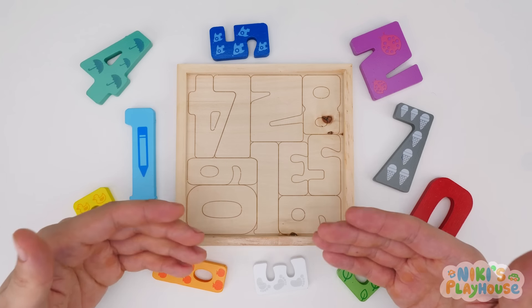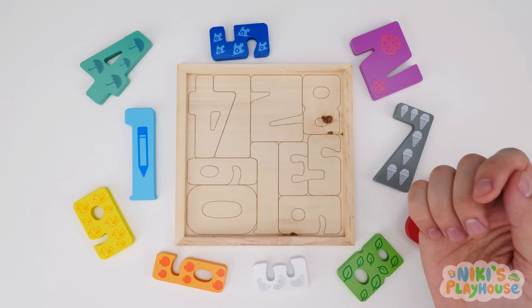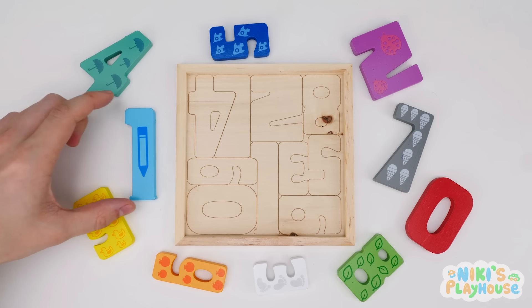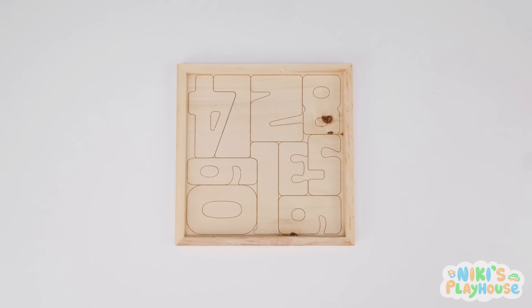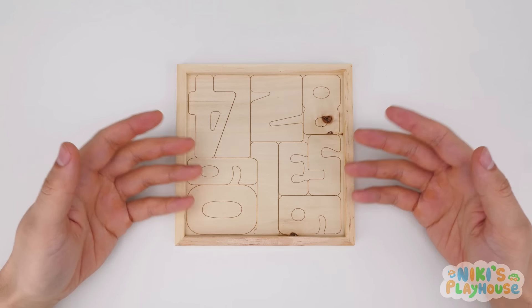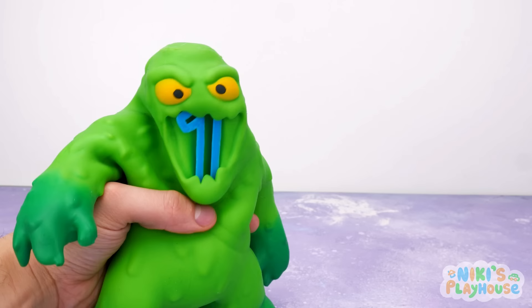Hi, friends! We've got a new number puzzle to piece together. We have to put them in the right place on the board. Where's number one gone? Where have all the numbers gone? Let's go and hunt for them. Can you help me?